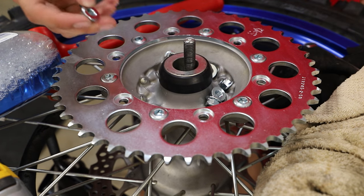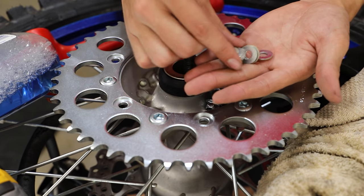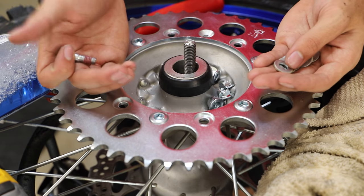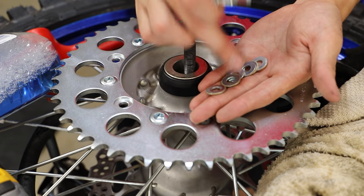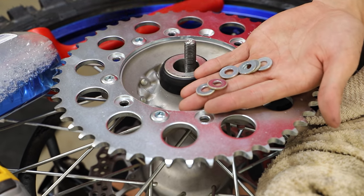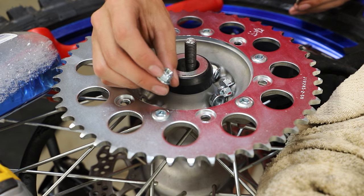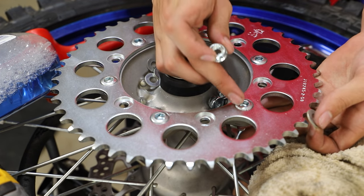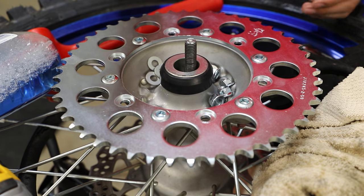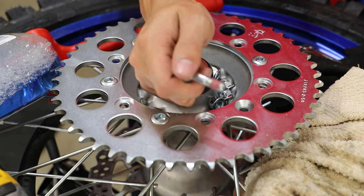So we have our fresh bolts here. What's cool about these is they have some thread locker applied to them from the factory so we don't have to worry about that. All we have to do is simply slide all these bolts into place — and these bolts will actually help align the sprocket to the hub. Then we'll put on the washers and locking nuts on the back side. The hardware kit didn't include washers, so we're just going to reuse the old ones — these bolts are the exact same length and the nuts are the exact same size as the old ones. If you buy bolts and they don't have the loctite from the factory, you need to make sure these nuts have locking tabs on them, and you might want to apply a little bit of medium strength thread locker yourself.